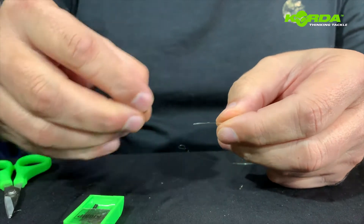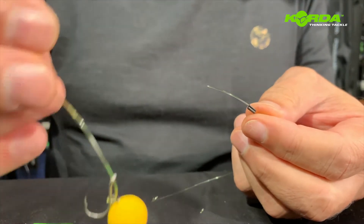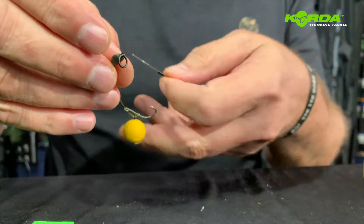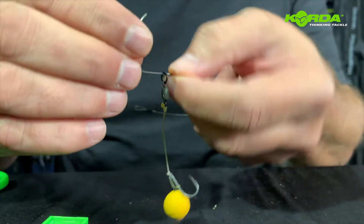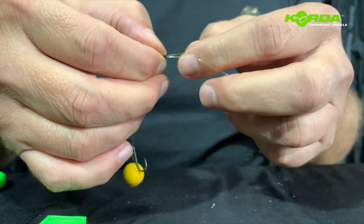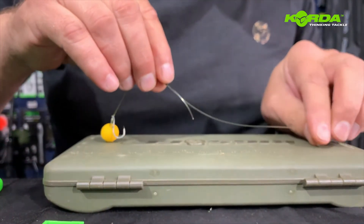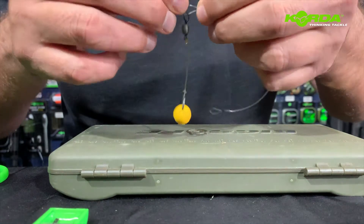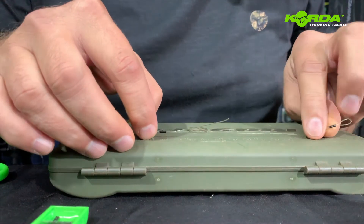Now I take my second crimp, slide the crimp through, and I take my choddy. Slide the line through the ring and through the other side. Now I want to create one that is a length of about six inches. Put that at zero — a little bit too long still. So literally just close it back. There we go.